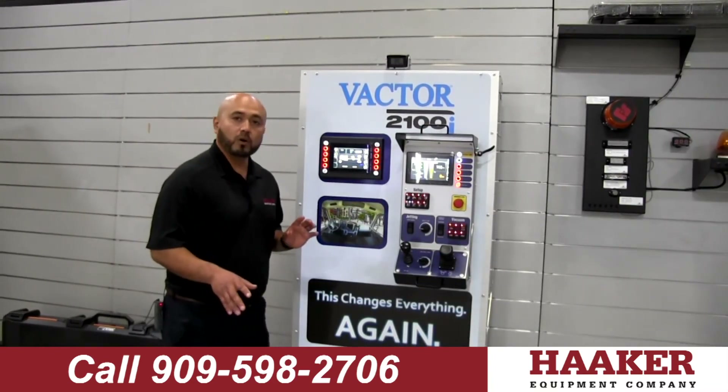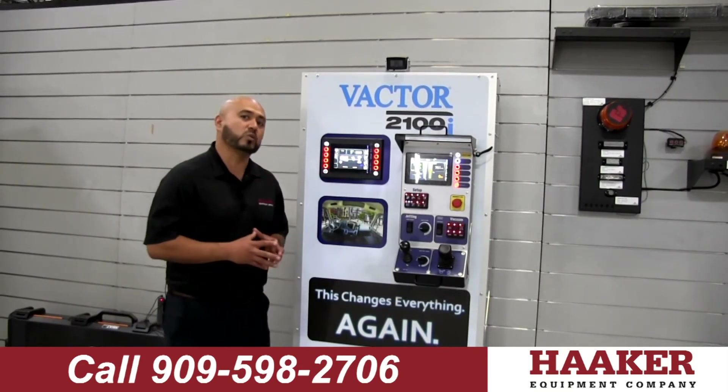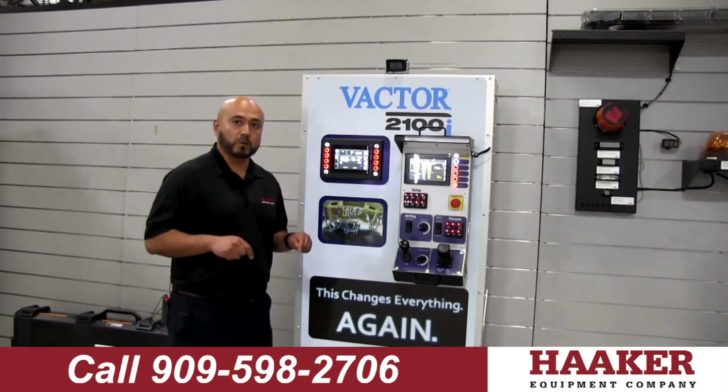If you're looking to learn more about our VACTOR 2100i controls, please give us a call at the number below.